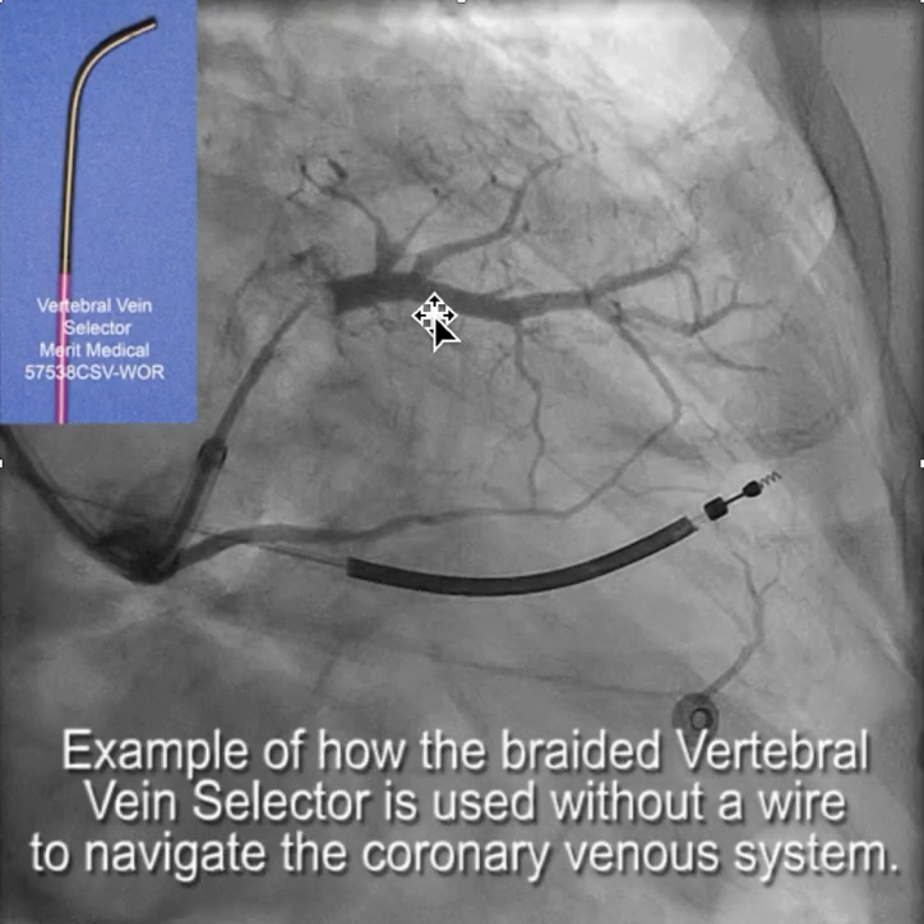We had this anatomy and decided we would like to put the LV lead into this side branch. We thought this might be a little too far apical, and that it would be more stable if we could get the lead nice and deep into that branch.